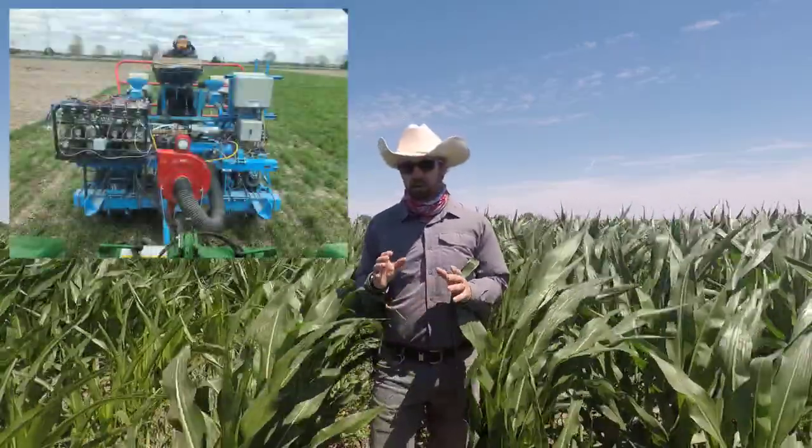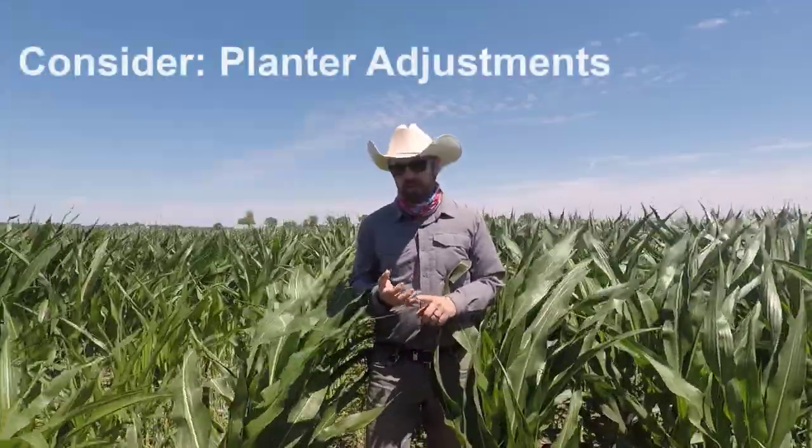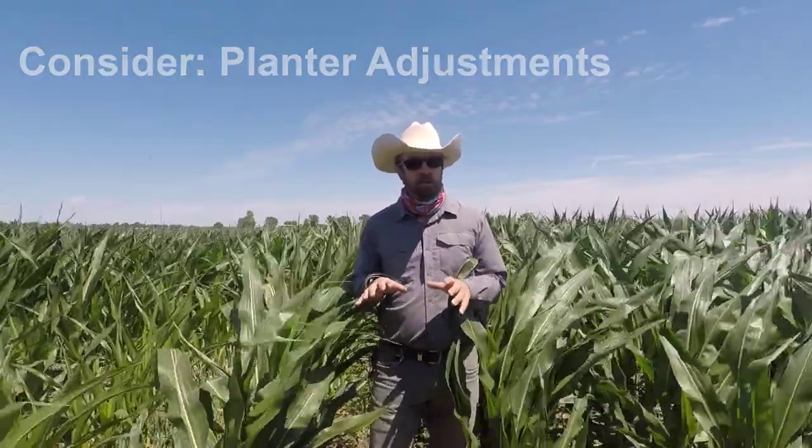It's also important to make sure your planter is properly adjusted. You need to have good even down pressure and good consistent seed depth. Going over that rye cover crop residue, you might have some movement of those row units. So ensuring that your planter is properly calibrated and well maintained will help mitigate some of those problems.